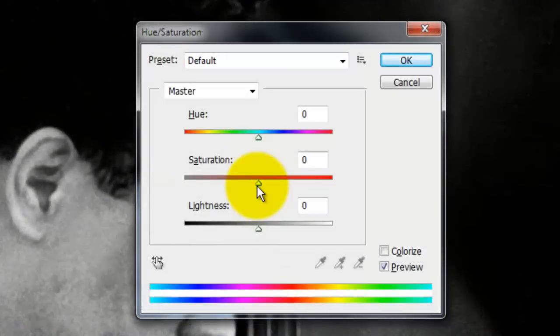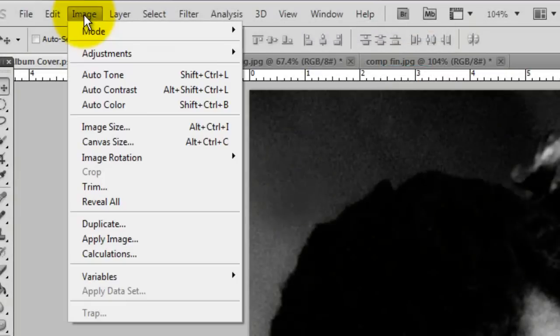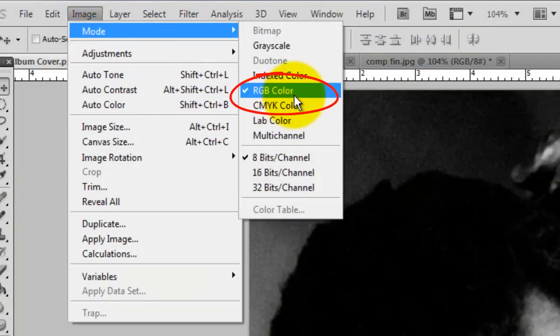If your original photo is in color, desaturate it by pressing Ctrl or Cmd+U and then slide the saturation to minus 100. If your original photo is already black and white, go to Image and make sure the Mode is RGB or CMYK.